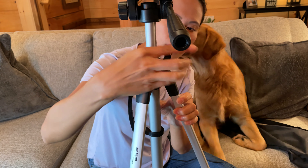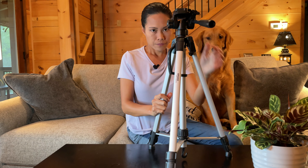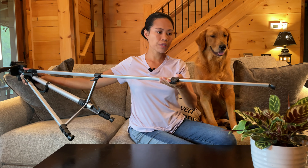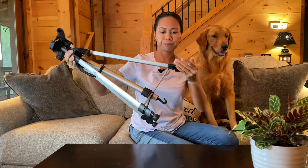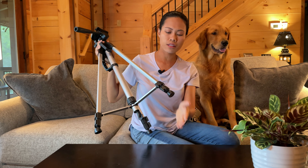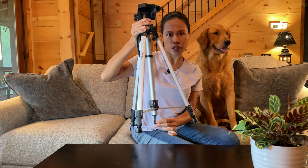You can expand the legs as well. You can adjust it from the top if you want to make it longer, or adjust it at the feet. This can be as long as you want. It's got rubber on the feet that will make it steady on the ground. There's also a hook on it where you can hang something from the ground to make it more stable.